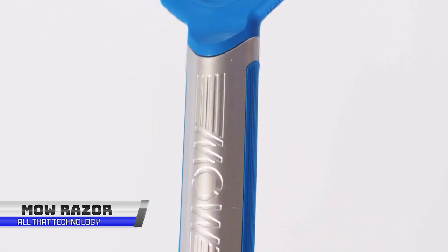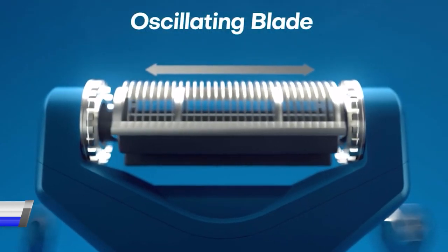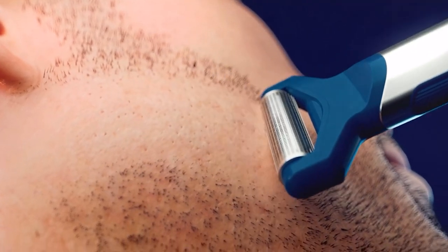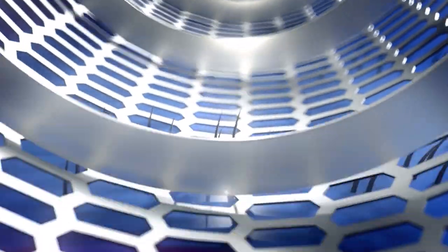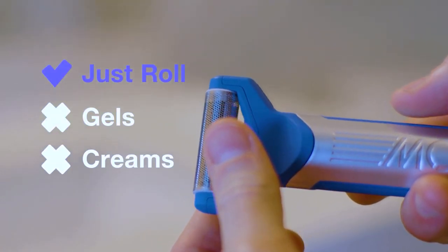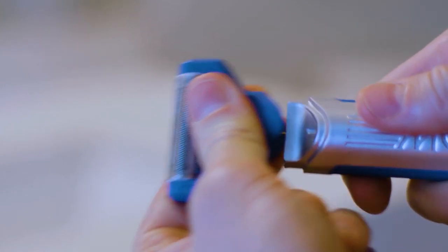The revolutionary MOW Razor is the ultimate grooming game-changer that reinvents shaving from the skin up. This patented shaving technology combines the precision of a blade with the ease and convenience of an electric razor, giving you the best of both worlds. The MOW's innovative design sits flat on the skin, allowing the roller head to capture every whisker as it falls into the holes of the screen, while the blade smoothly cuts under the foil.